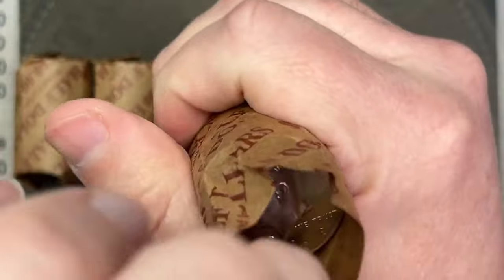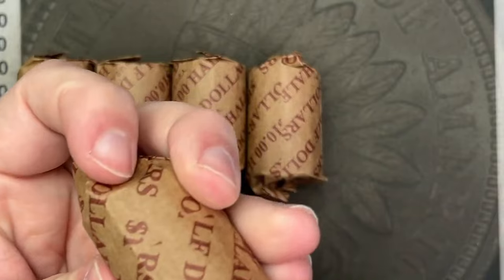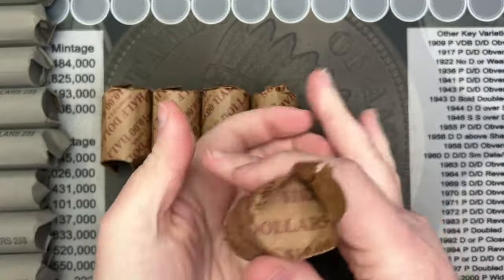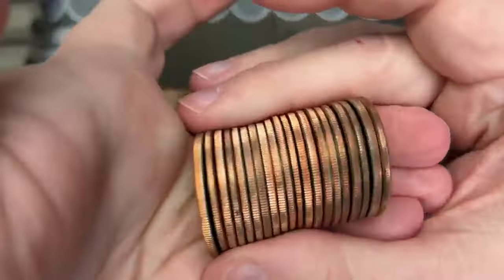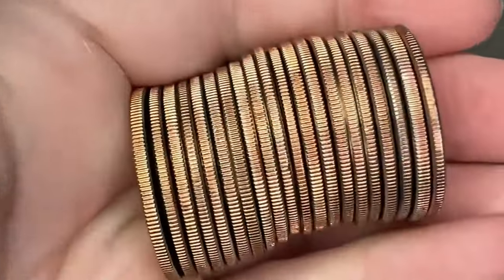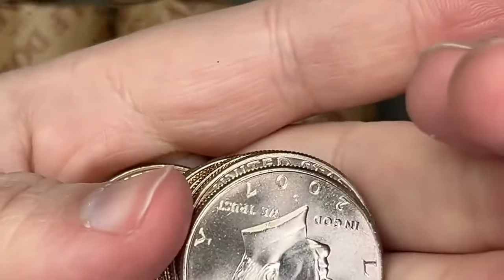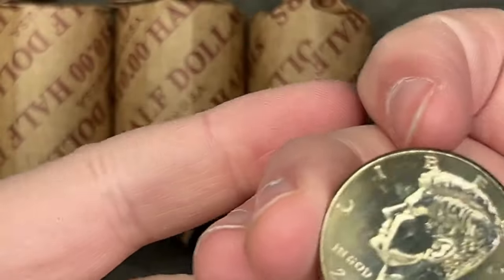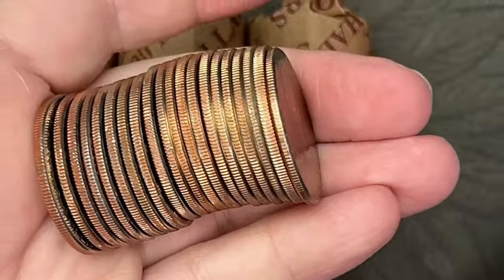Starting out, 2008 Philadelphia — that is an NIFC. So that is some of what I am expecting here. Let me flip it down on that side. And all edges are clad. They do look kind of nice. 2007, 2003 — this looks like a nice roll of NIFCs. Let's stack that up over here.